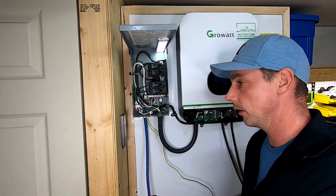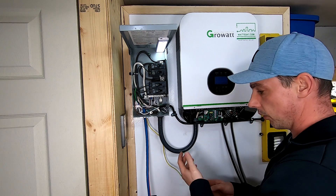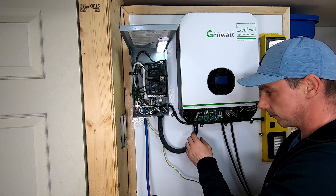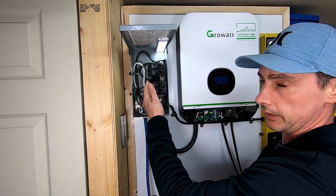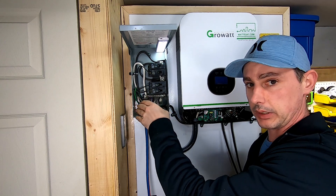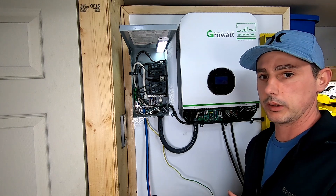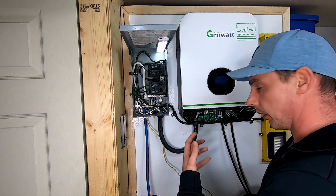I've run eight-gauge wire to here. There is a 40-amp breaker that's in the GrowWatt externally - this 40-amp breaker is going to protect the eight-gauge wire until it hits this panel. The 15-amp breakers are going to protect the 14-gauge wire, and the 20-amp breakers are going to protect the 12-gauge wire. It's very important that you size your wire appropriately.